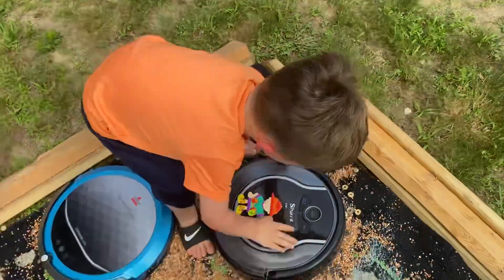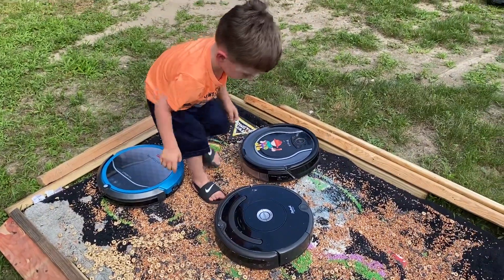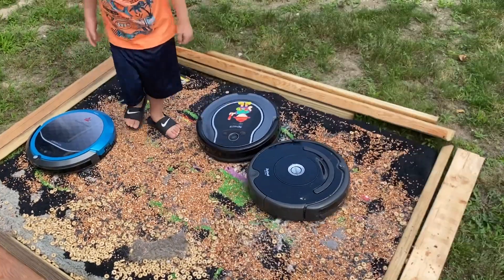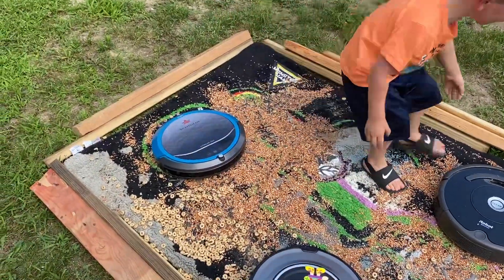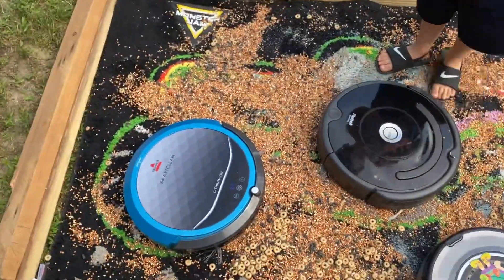There you go. Is that Roomba just erroring out all over the place? The spinner's busted on it. Bissell doesn't even want to move — Bissell's kind of junk anyway.